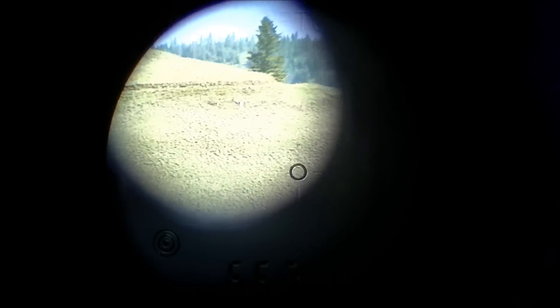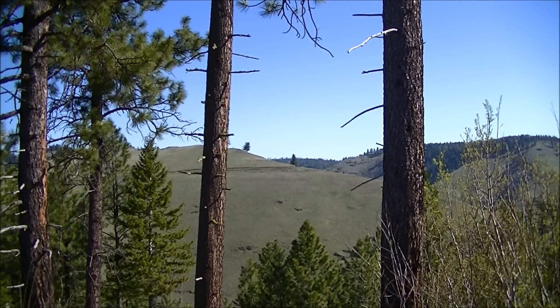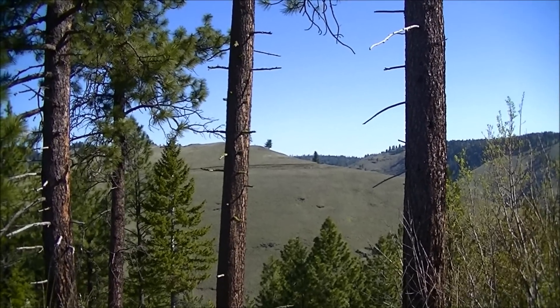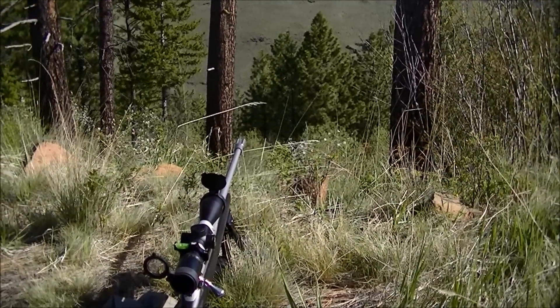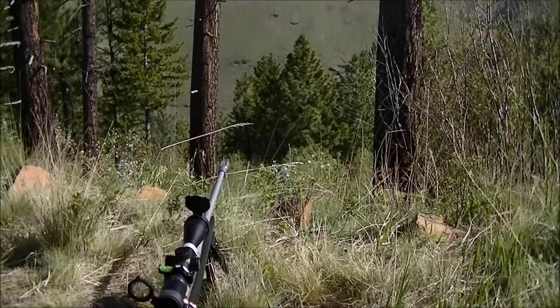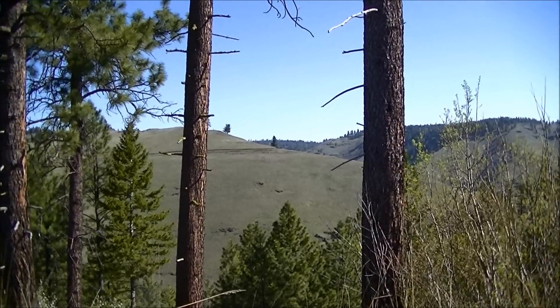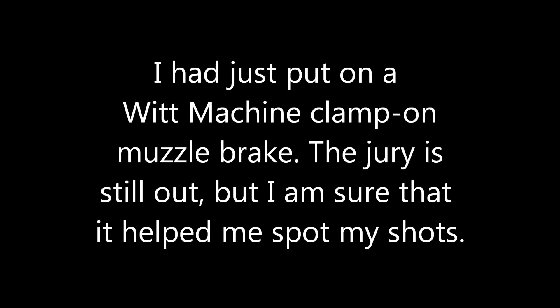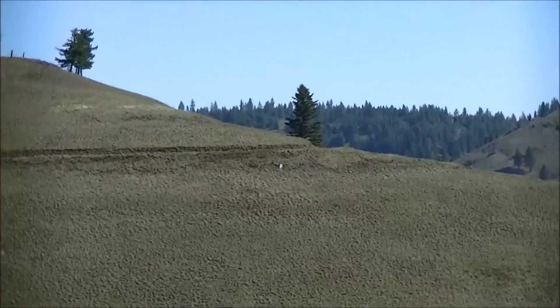667 yards to target. I am shooting a Tika T3 stainless, got a brake on it that I just put on there — it's a clamp-on muzzle brake I haven't really used. We are going to shoot 667 yards out there. The target is a board with white paper on it and an orange spot in the middle.